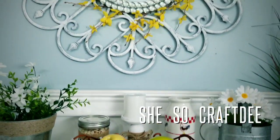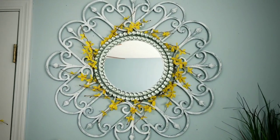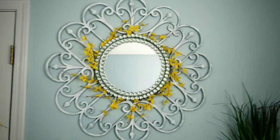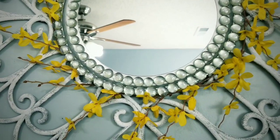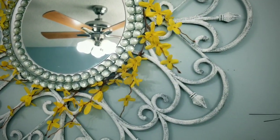Hello Crafty Family and welcome to another tutorial by She's Sew Crafty. For today's DIY project, we will be creating this beautiful decorative mirror made from garden fence sections available from the Dollar Tree. This project is part of a farmhouse themed collaborative effort along with several other extremely talented YouTube crafters. Make sure you check out their farmhouse creations as well — the link to the playlist will be in the description box below.